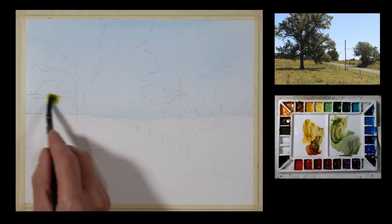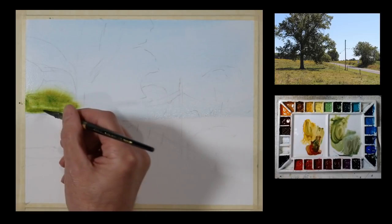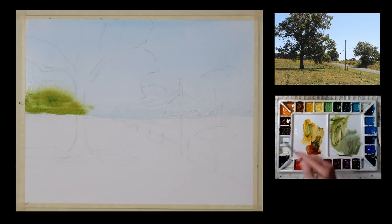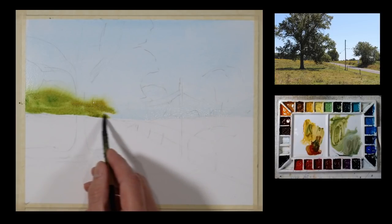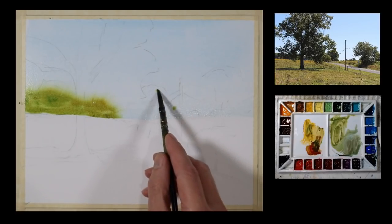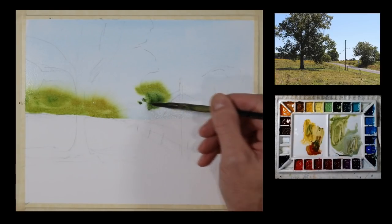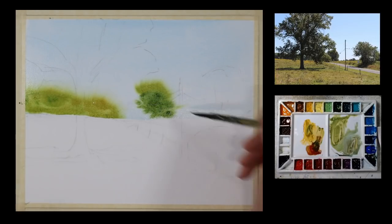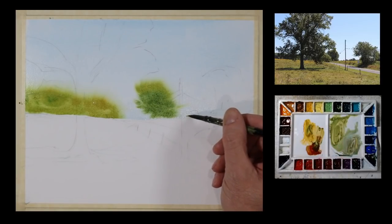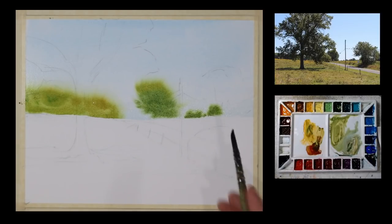My paper is still wet from the sky wash that I applied. I'm taking some of my mixture from the palette and just touching it to the wet paper, so I get a soft edge along the top. On the bottom I'm going to get a hard edge because the moisture only went up to the horizon line. This paint is going to be pulled down by gravity because I'm working at about a 20 degree angle, and it's going to stop when it gets to the dry paper. I'm going to get a nice diffused soft edge tree line because I'm working wet in wet.